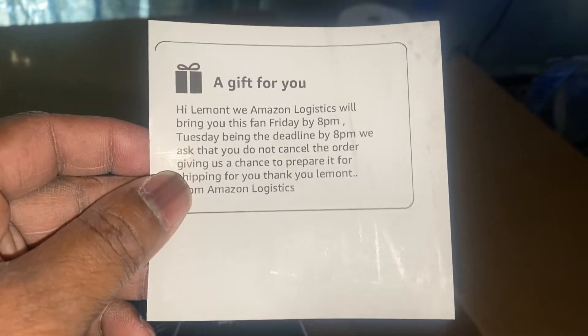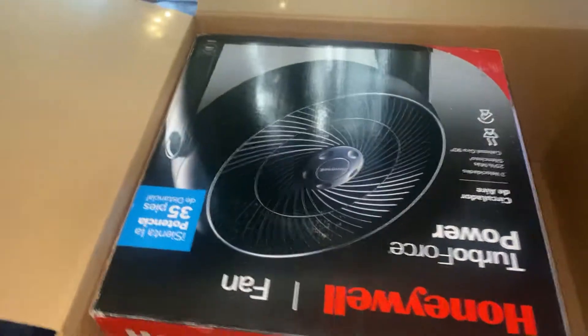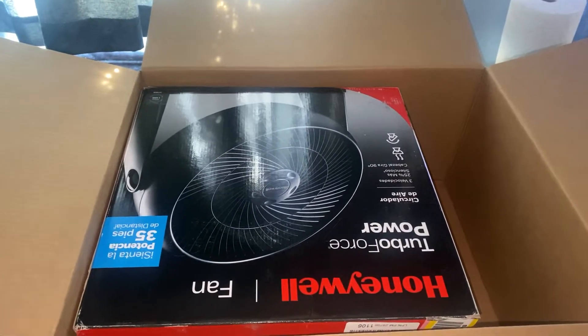Oh my god, when are y'all going to ever learn your lesson, Amazon? Here's the fan. I don't have my phone on the tripod, so bear with me.